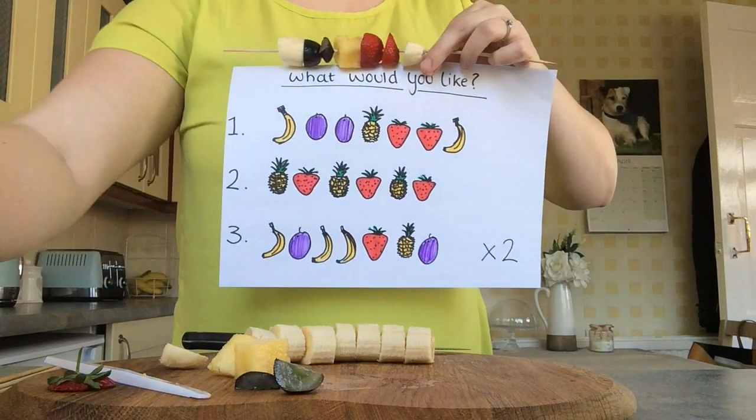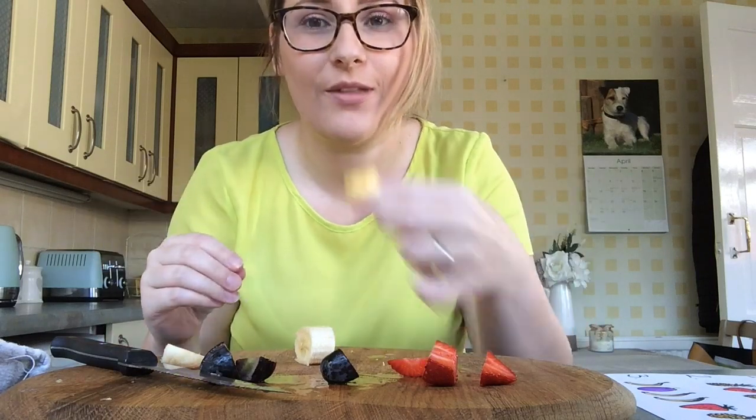Now, let's see if you can complete order number two or number three. Or, why not have a go at taking orders from people who live in your home? Fruit kebabs — finished! Hope you've enjoyed it, everyone. Enjoy your delicious, juicy fruits.